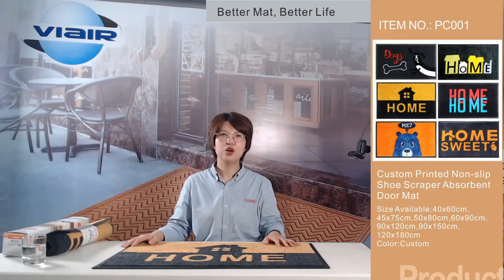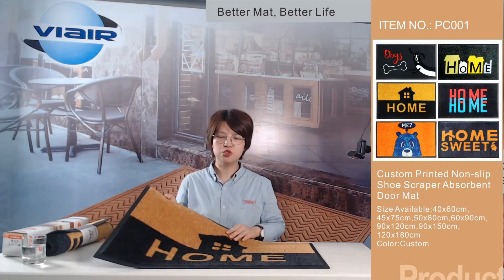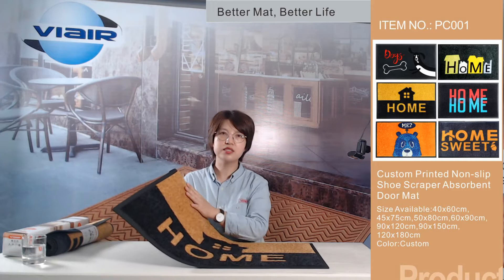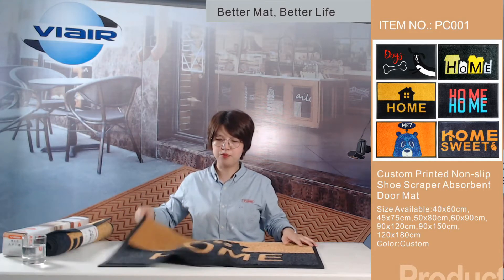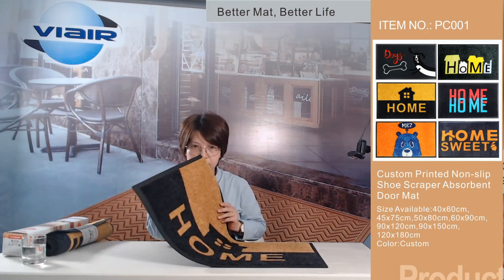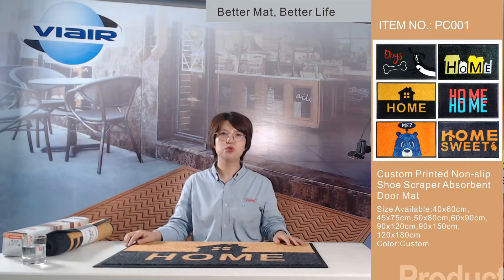This is Alice, welcome to the live show. If you are looking for a perfect doormat, our doormat is for you. It is constructed of all natural rubber — very soft and flexible. Most importantly, it is odorless, making it eco-friendly and pleasant to live with.